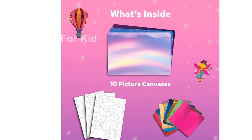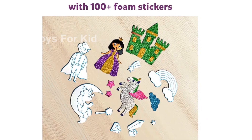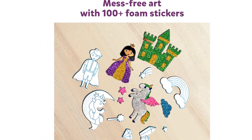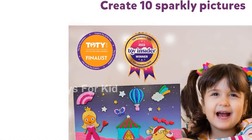Not only is the Skillmatics Foil Fun a fun and rewarding activity, but it's also an award-winning toy. It has received the Toy Insider's Top Summer Toy 2023 Award and is a finalist for the Toy of the Year.